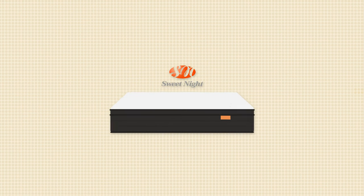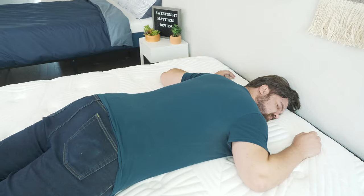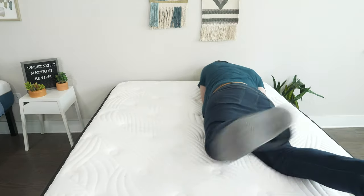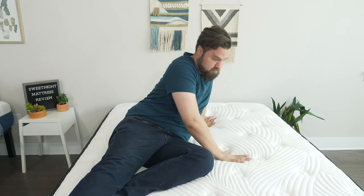Now let's talk about the pros and who I think this mattress might be a good fit for. First off, I think it's a good option for stomach sleepers — it's definitely firmer than average, you should feel enough support under your hips, and you shouldn't get out of alignment. Also, it's a good option if you want more of a responsive mattress. This is a bouncy mattress overall, easy to move around, and you shouldn't feel stuck. Last but not least, speaking of price, for the 10-inch and 12-inch model in a queen size, under $500 — a very good deal for what you're getting.